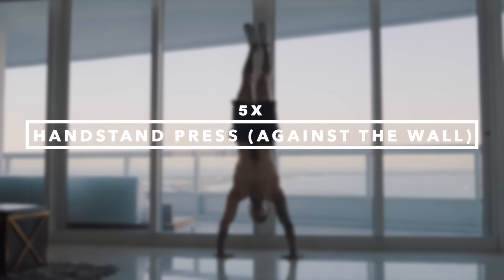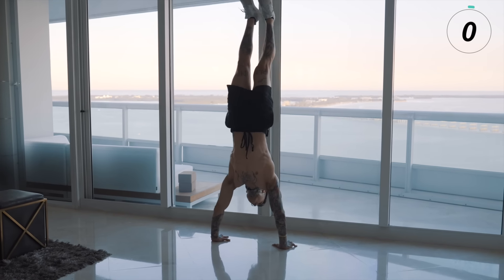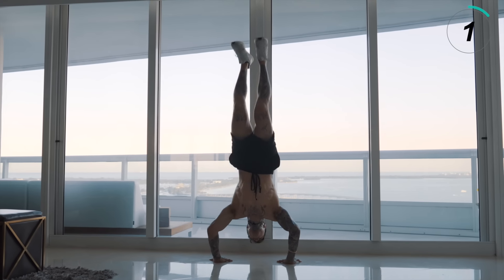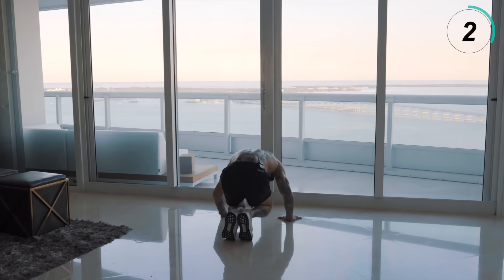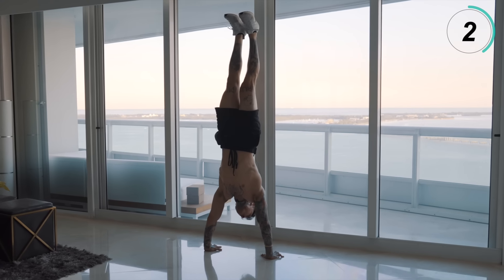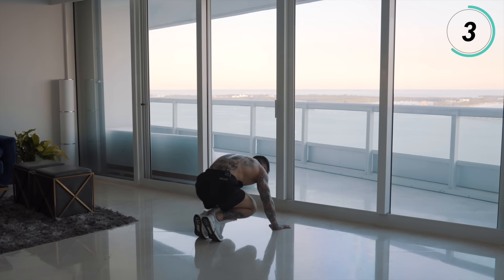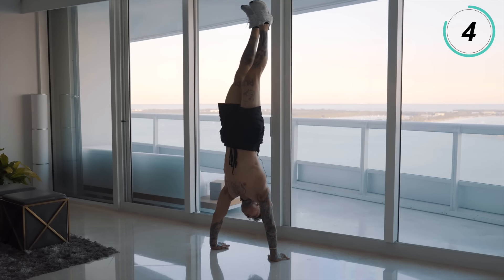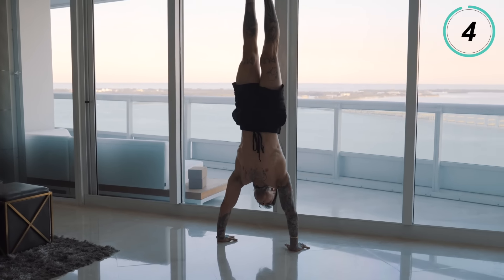The last progression is going to be the handstand press against the wall. This movement stems directly off of the previous progression — the tucked handstand press pumps — so we're going to start off right from where we left off. As soon as your weight transfers onto your hands and your hips begin to raise as you lean forward to press up, you're going to do the opposite of the first progression — the handstand negative. You're going to unravel and press into a straight line at the same time instead of collapsing down as you lean forward. So as you lean forward and your hips start to raise, all your weight starts to go on your hands, and then you begin to unravel and press into your handstand, bringing your knees out from your chest and pressing and extending your feet into a straight line.